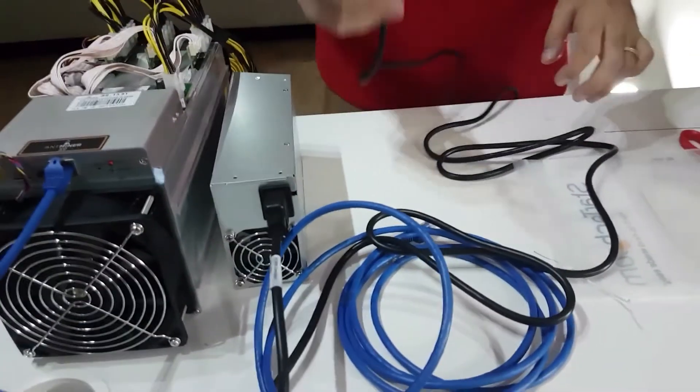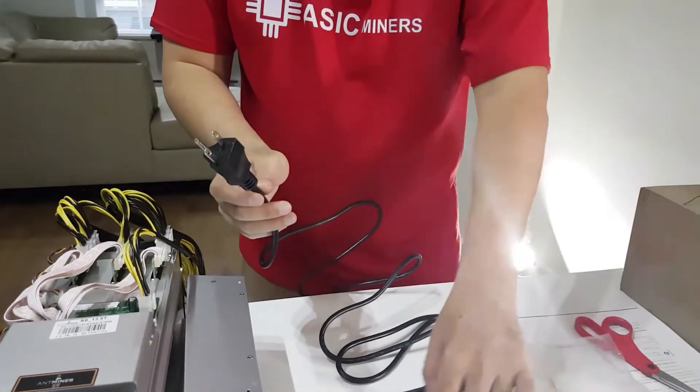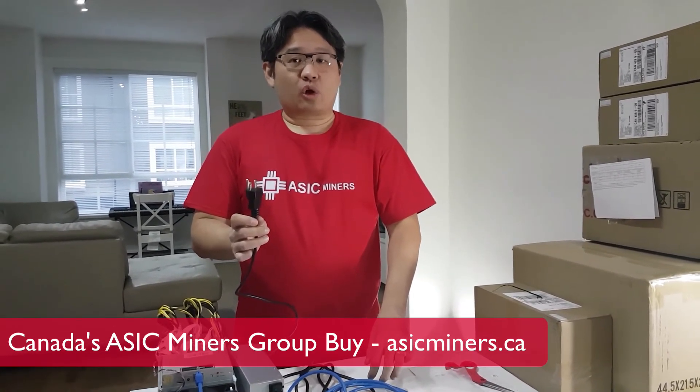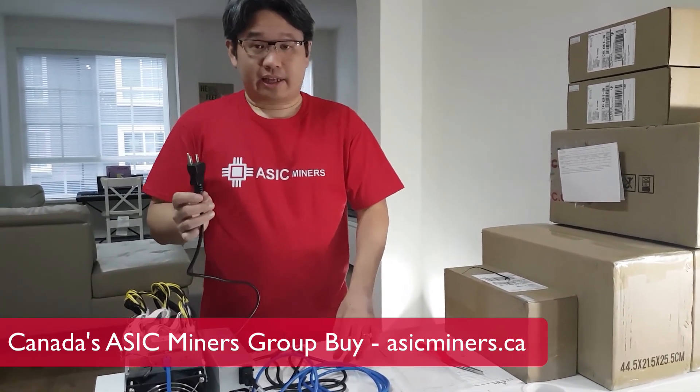Then plug the other end into the wall, and that's it for the hardware setup of ASIC miners. We recommend group buying because you can't purchase directly from Bitmain fast enough — it's always sold out within a few minutes. So let's get together, buy as a group, and everybody gets a piece of the Antminer. Thanks for watching.